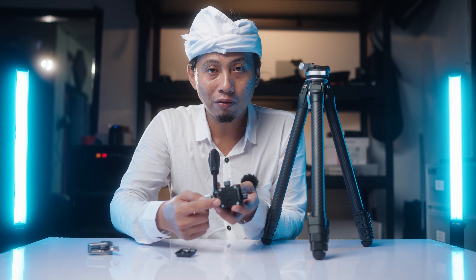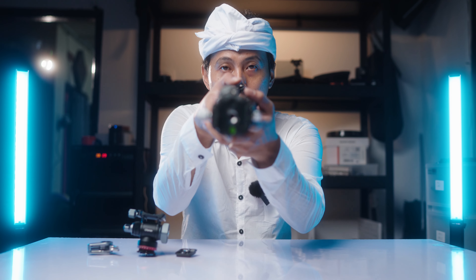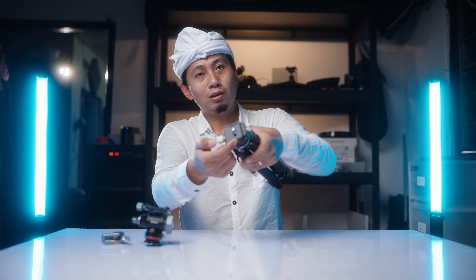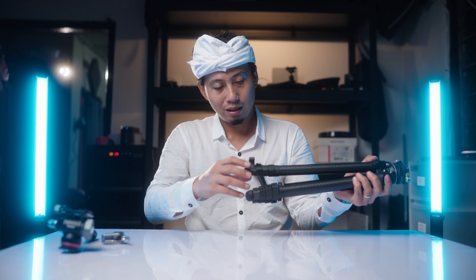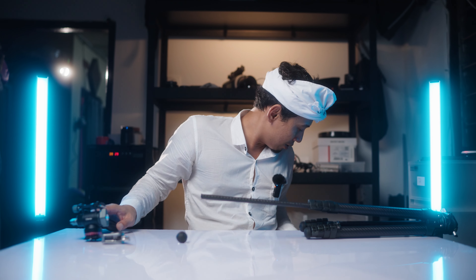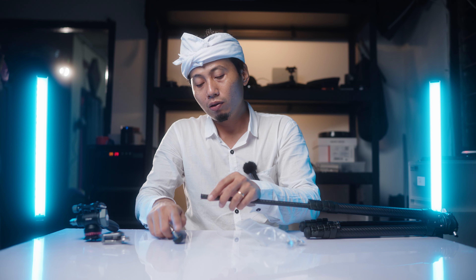One downside is there's no bubble level on the fluid head, so you can't check if it's horizontally level. The bubble level is only on the Zero Y travel tripod itself, but it gets somewhat covered when you attach the plate and camera, making it hard to see. No product is perfect. Another drawback: on the leg tips, the rubber feet are installed — good for non-slip on slippery surfaces like ceramic floors. The spike feet are included in the box, but you have to remove the rubber ones and attach the spikes.